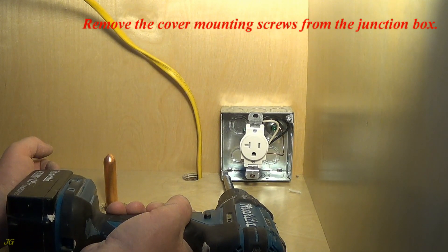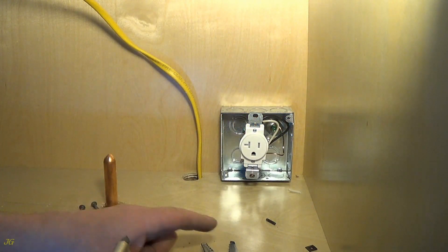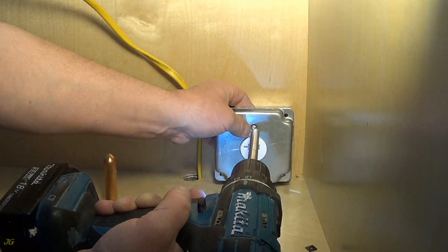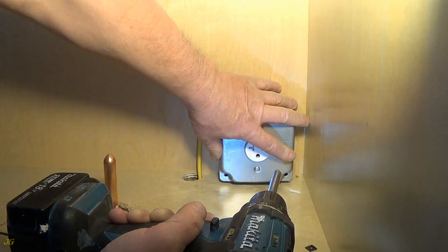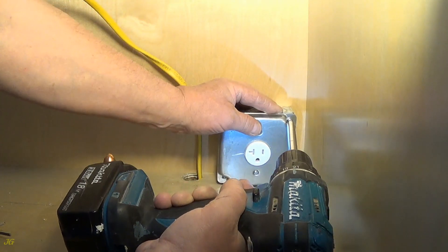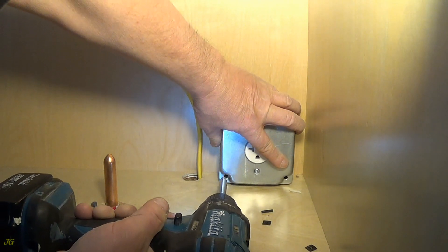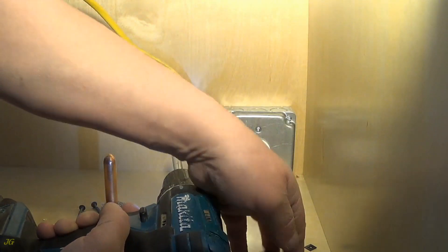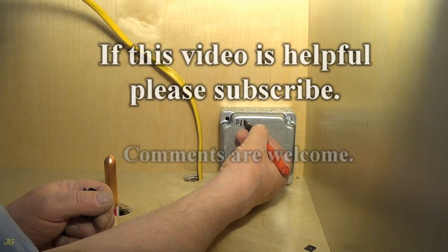Remove the cover mounting screws from the junction box. Attach the receptacle to the raised cover. Install the raised junction box cover with the receptacle to the junction box. If this is helpful, please subscribe — comments are welcome.